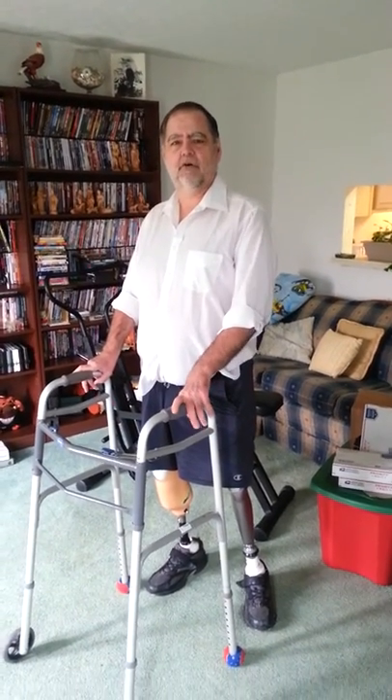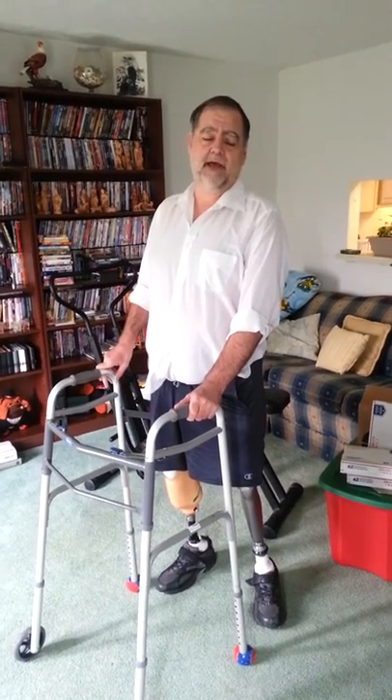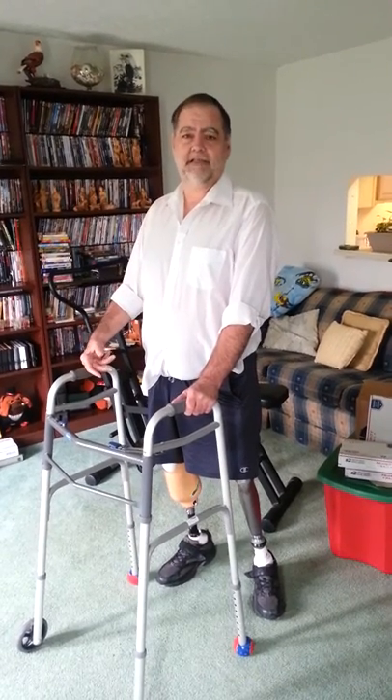I'm Charles. I'm 55 years old. I'm 6'1 when I'm fully assembled, and I weigh about 230 pounds. Today I'm going to talk about one of the steps I had to take — part of the process of learning to walk.